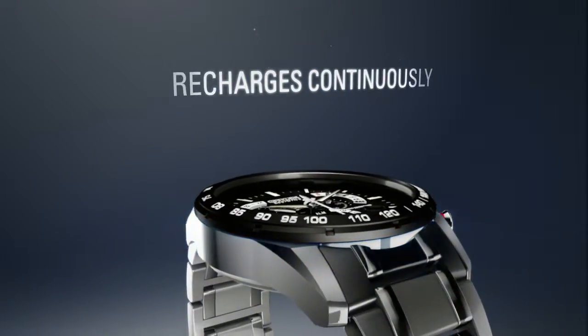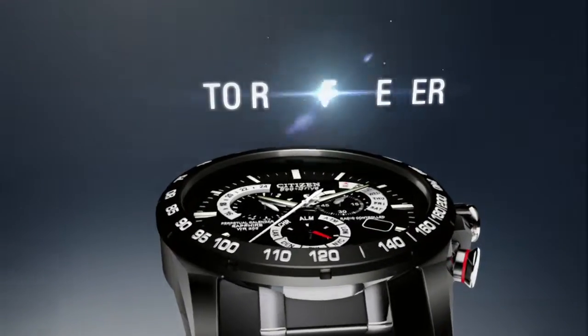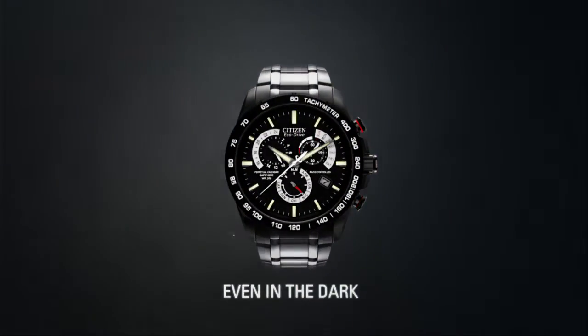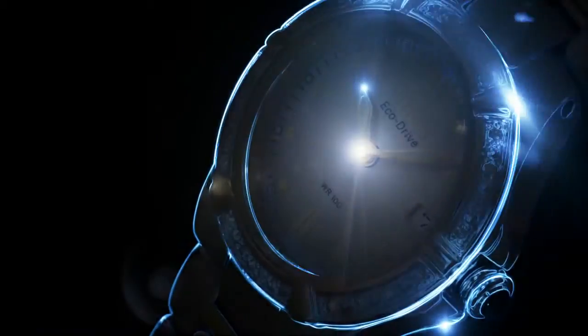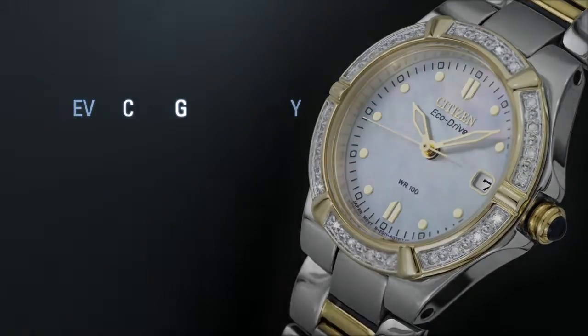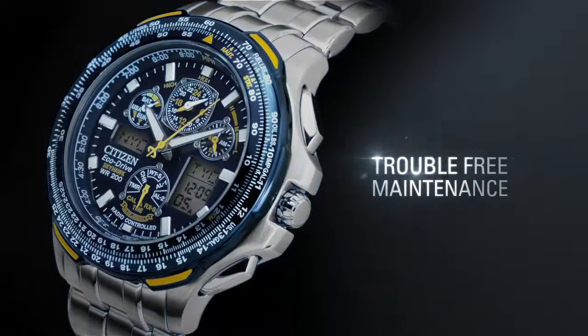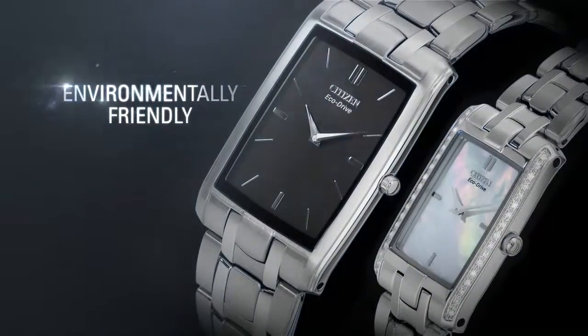It recharges continuously in any kind of light to run forever, even in the dark. With Citizen EchoDrive, you'll never have to change your battery again. Discover trouble-free maintenance and a watch that's environmentally friendly.